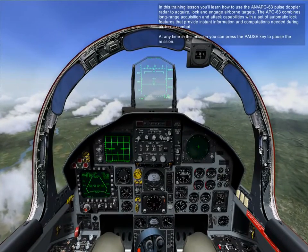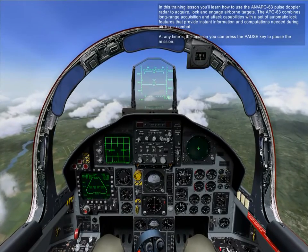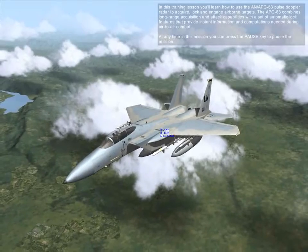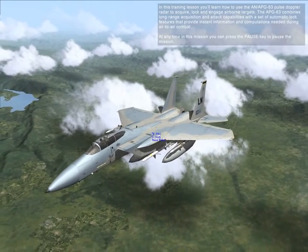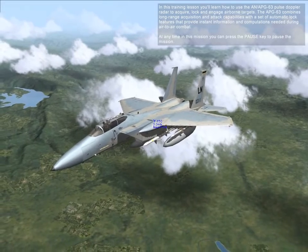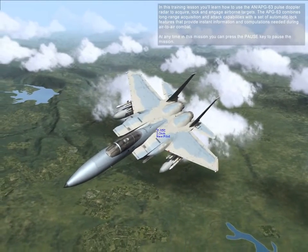In this lesson, you'll learn how to use the AN/APG-63 Pulse Doppler Radar to acquire, lock, and engage airborne targets. The APG-63 combines long-range acquisition and attack capabilities with a set of automatic lock features that provide instant information and computations needed during air-to-air combat.